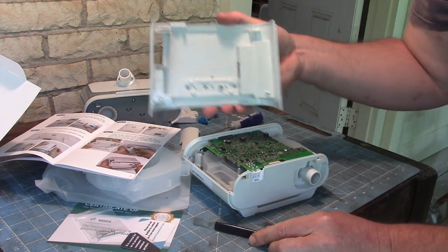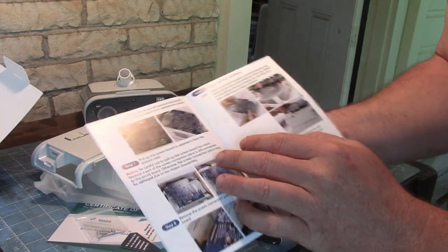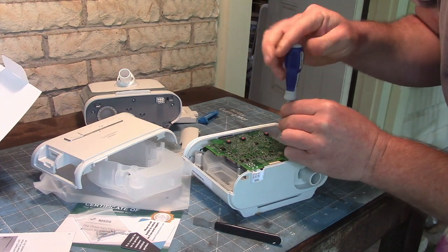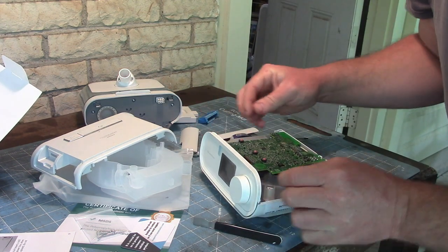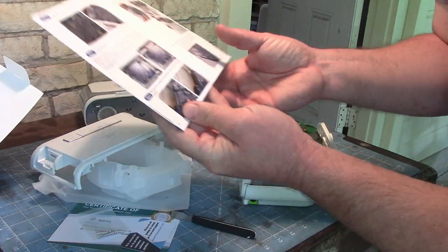The top comes straight off. Step 6: unscrew the circuit board, again with the T10. Take out two screws, and then the front of this will start to come loose.